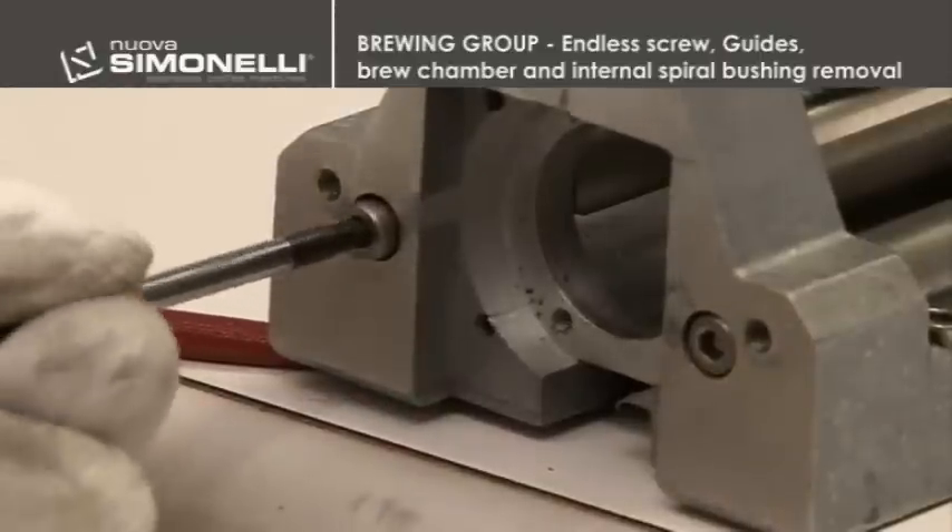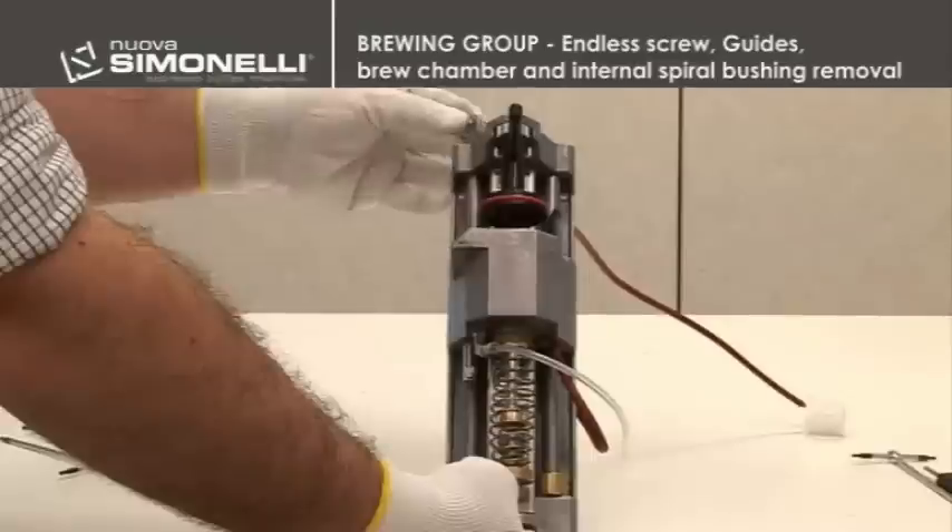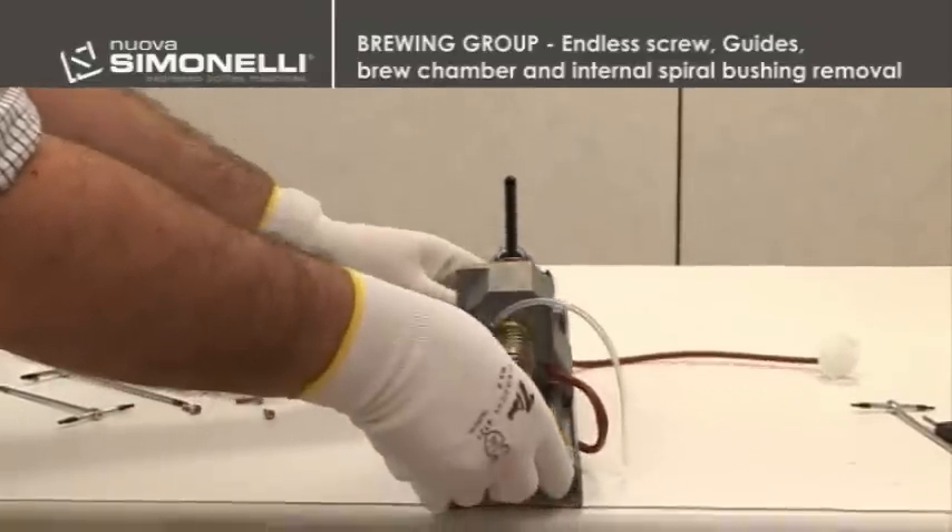The two guides can be removed by unscrewing the two 3 mm screws at the top of the group and then extracting them from the lower part by slightly pressing with the hand.